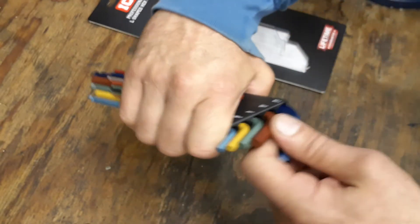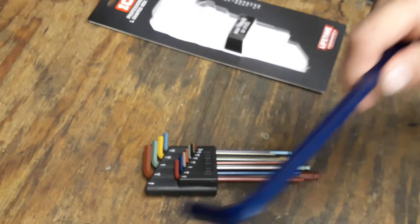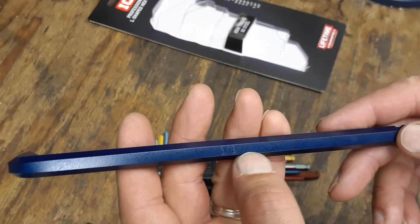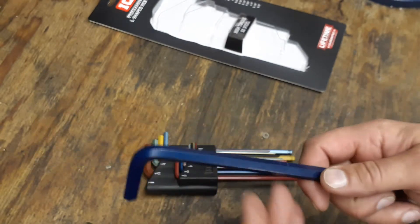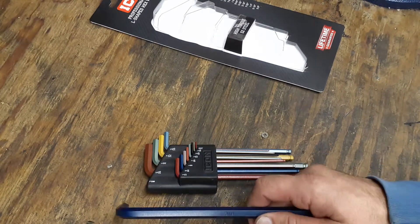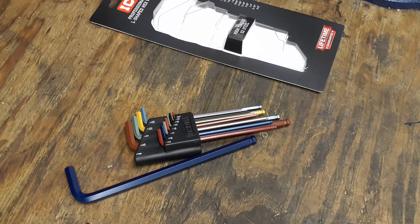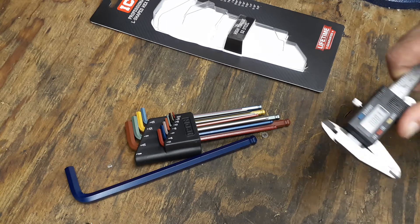These are not stamped with Icon anywhere on the tool itself, but they do have the size stamped on it. So at least if you have to warranty them out, you should be fine — I had trouble with one of the hammers I took back because it didn't have Pittsburgh stamped on it anywhere. With these, at least the pack has the size on it, so warranting them out shouldn't be too much of a problem. I've got my calipers here and we'll check how close it is to 3/8.